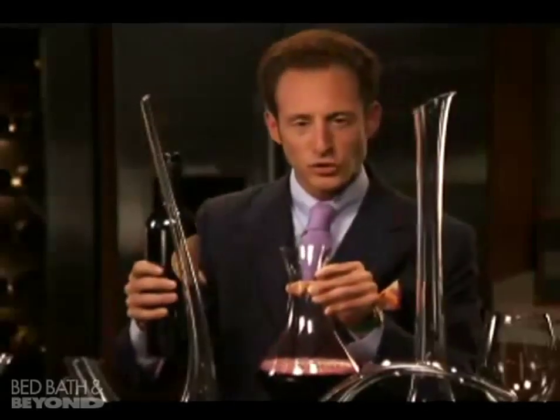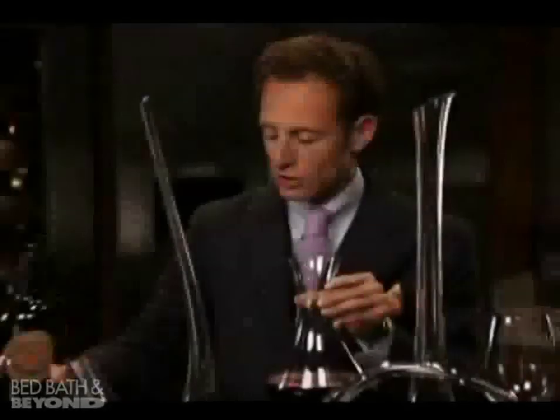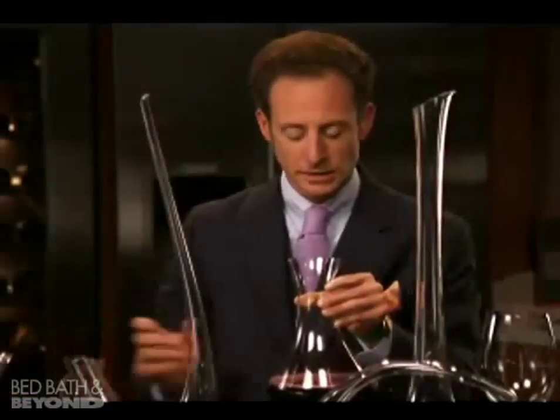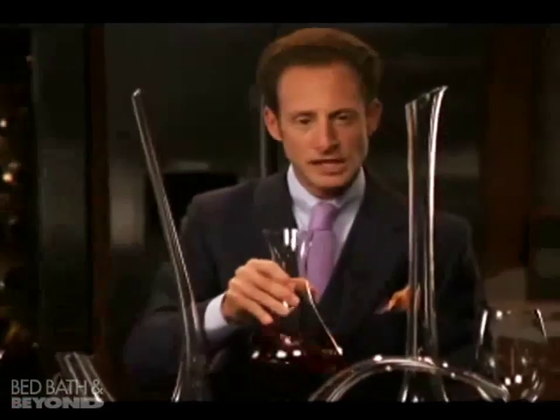Once again, we only want to do this with very young wines — wines that have no sediment. Now the wine has been decanted and you can smell the beautiful aromas already rising from the decanter.